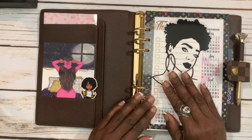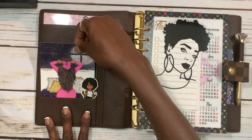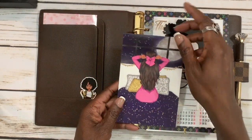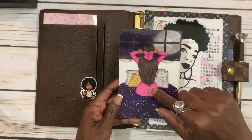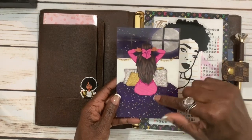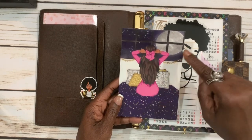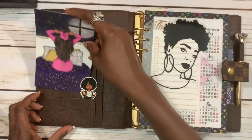Right here in the secretarial pockets I have this really cute journaling card I got from the Golden Plans Co subscription box. If you all remember in my first YouTube video I was talking about this kit — this is my very favorite print from the kit, the little girl on the bed looking at the beautiful window at the night sky. I love this, so I keep her in my little pocket here.